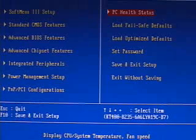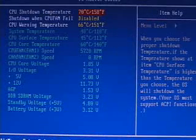Within the PC health status of this BIOS, you can go in and view the different temperatures: the system temperature, the CPU surface temperature, the CPU core temperature, all the different fan speeds, and all of the different voltages. Also within here you've got options to set a CPU shutdown temperature as well as a CPU warning temperature, and you can also enable or disable shutdown if the CPU fan was to fail.